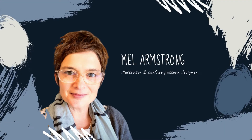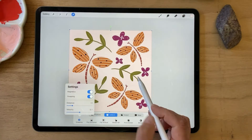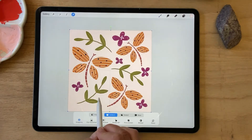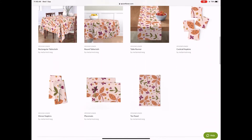Hi, my name is Mel Armstrong. I'm an illustrator and surface pattern designer from Wellington, New Zealand. Today I'm going to show you a quick and easy way to create seamless patterns in Procreate. I'm also going to show you how to upload those patterns to Spoonflower to print on fabric. Let's get started.